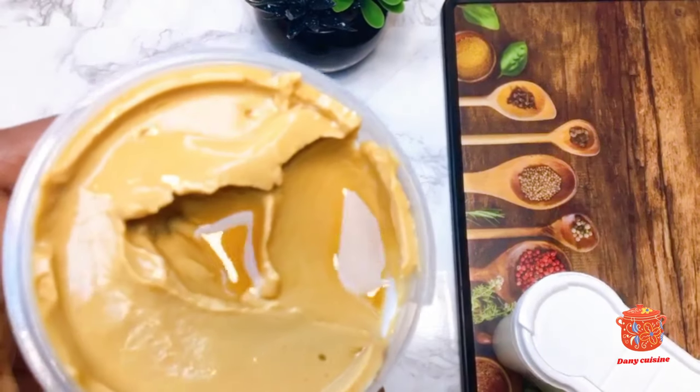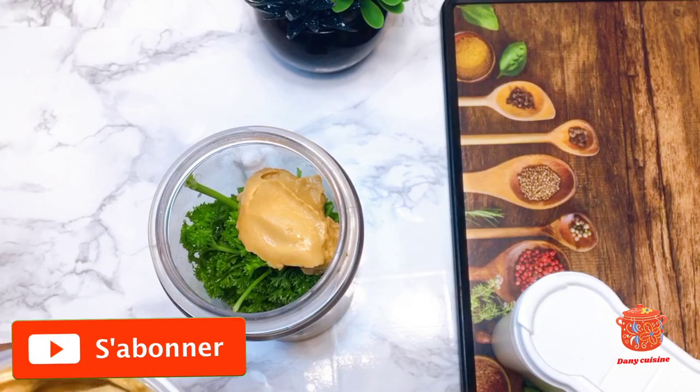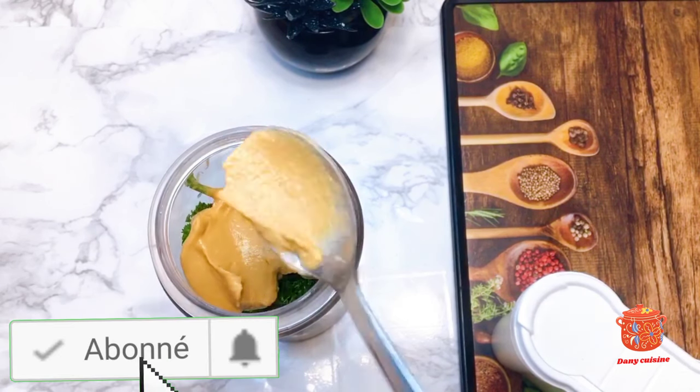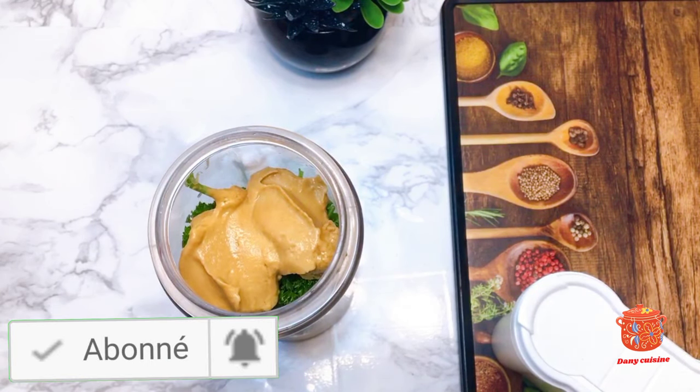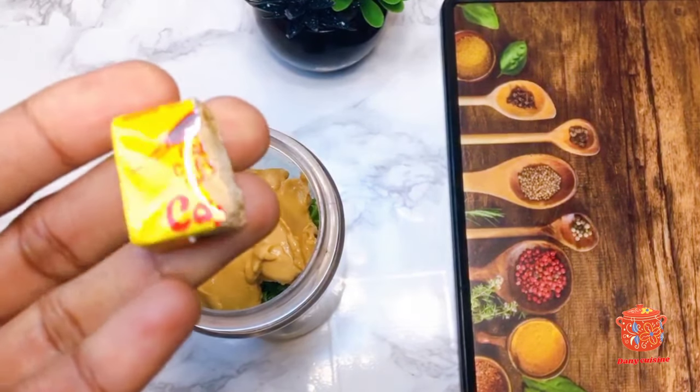We will also add the moutarde, 2 cuillerées à café (teaspoons). Je vais ensuite rajouter mon bouillon (I will then add my bouillon).